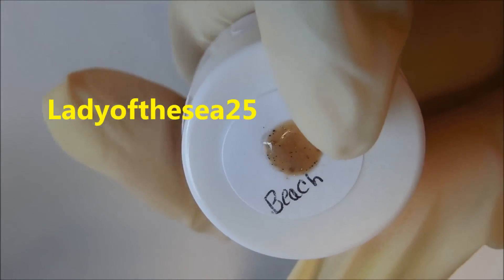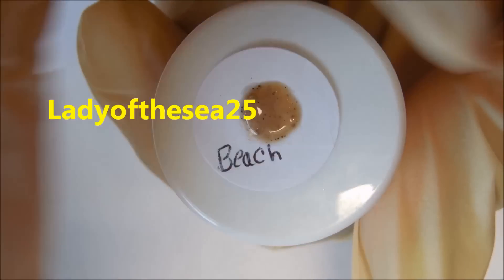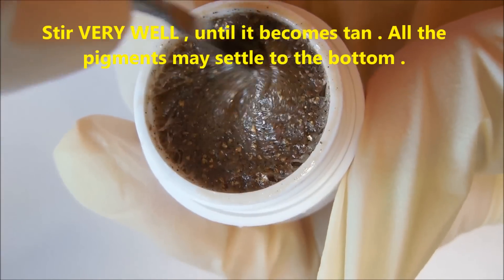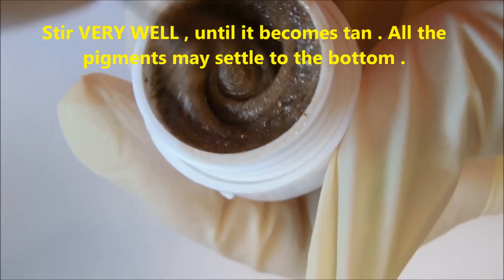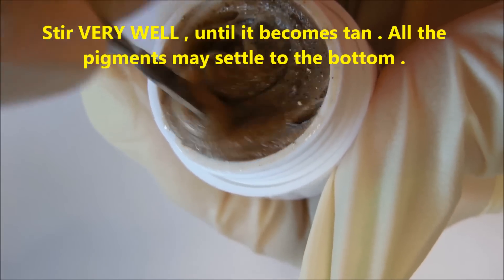Please remember that this is a hard gel, it's not soak off, and when you open it up — this has been sitting for a few days — you will have to stir this before you use it. Just make sure you stir it up really well.